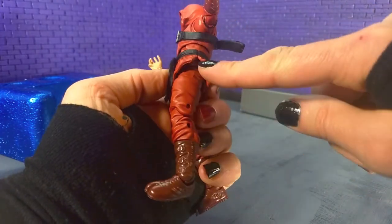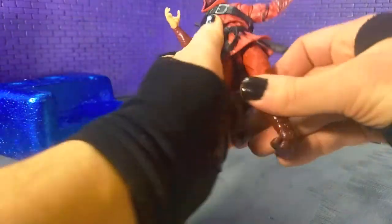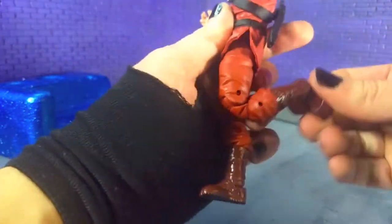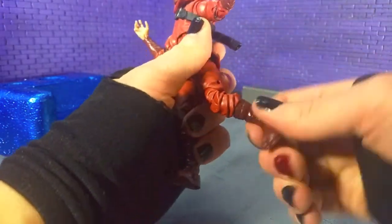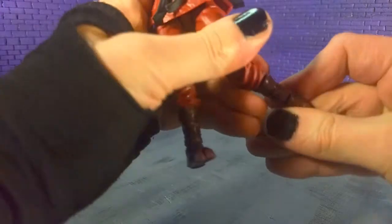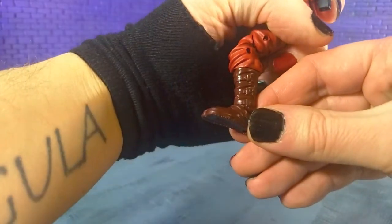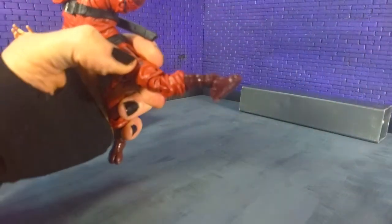Moving down to the legs, you got this slit here so you can get okay splits. Your thigh swivel, double-jointed knee — though the sculpt kind of keeps it from fully folding. Boot cut. And toes — you get a really good point, some decent upward movement, and of course pivot. And that's articulation.